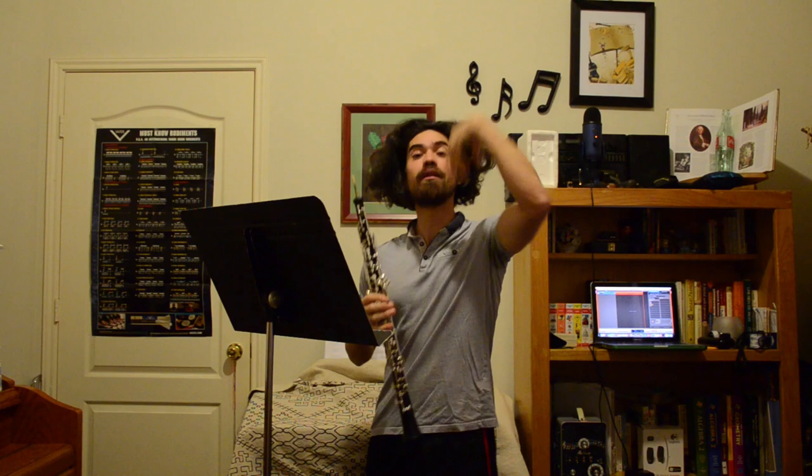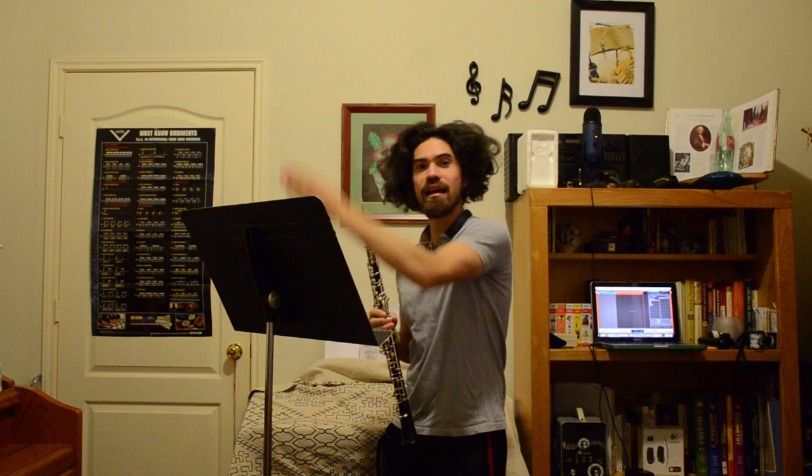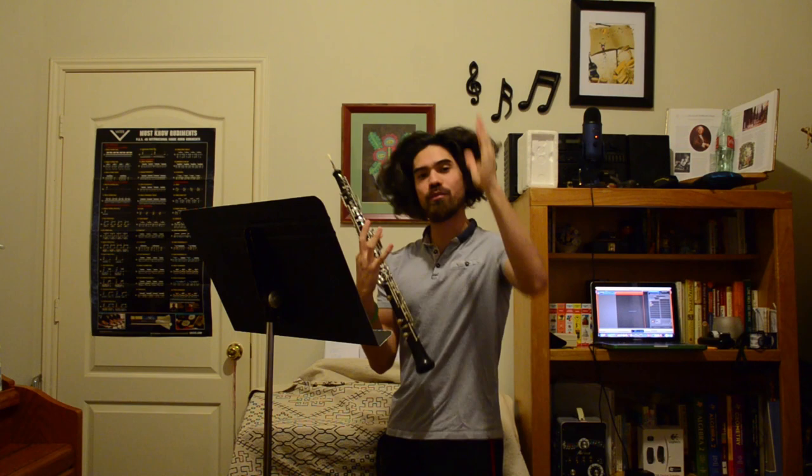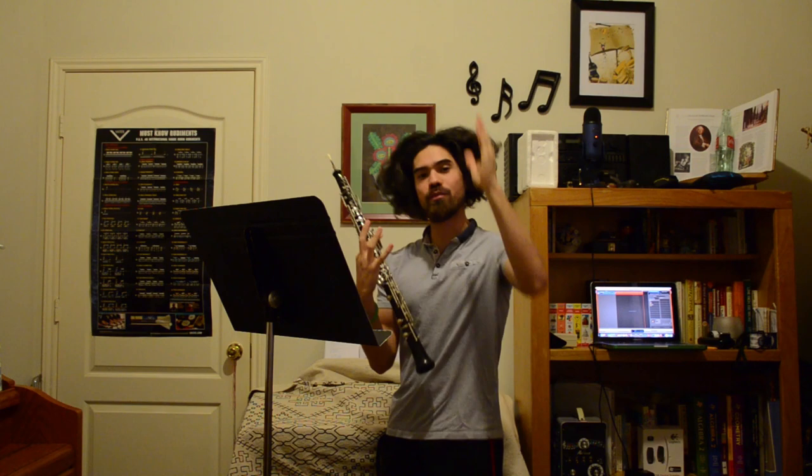A way to separate the grouping and train yourself to feel it and play it with your air is to put a space in between the first and the last three sixteenth notes. It's really important that you're feeling this grouping as a rhythmic gesture internally. It doesn't really matter if you train your hands this way — it's all about the breath and the way that you're hearing it in your mind and in your heart.